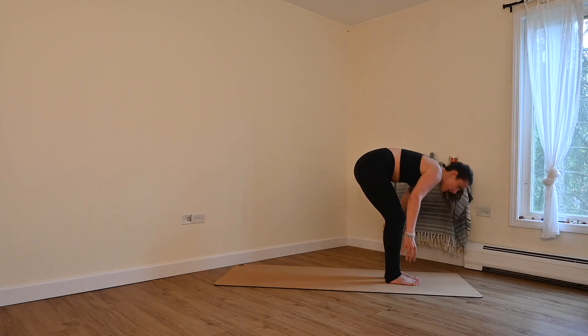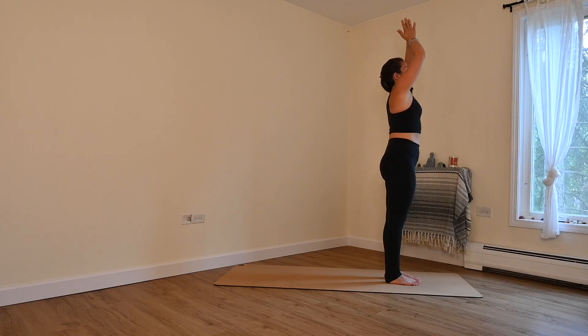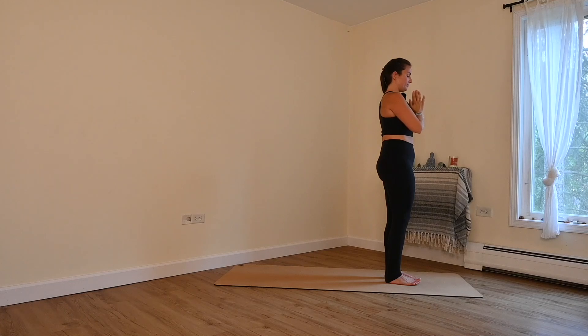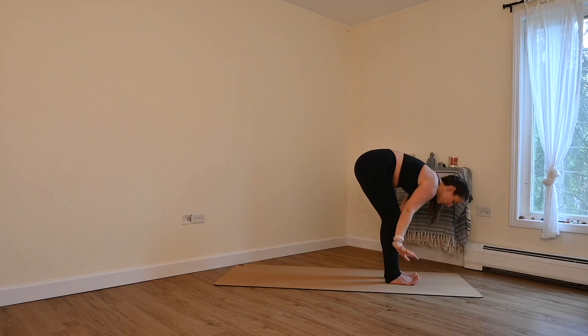Now for this first one, we'll inhale all the way up to the sky. Exhale, hands to your heart. If your wrists are sensitive, feel free to keep with that movement. Otherwise, inhale, breathe in, arms lift. Exhale, breathe out, forward fold.